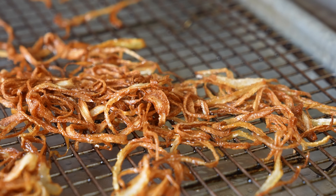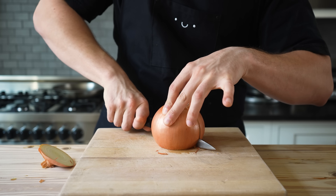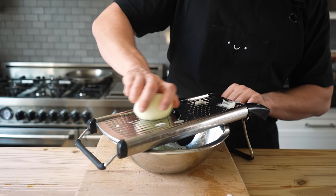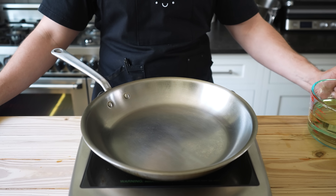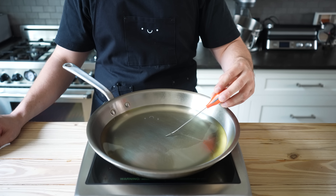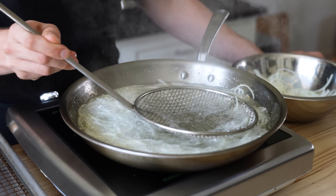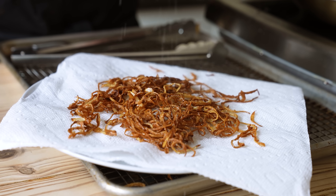Fried onion — seems like it doesn't belong, but it does. You'll need 1 and a half large yellow onions. Cut the top, slice in half, remove the root, peel, and slice a quarter inch thin — ideally on a mandolin so they fry evenly. In a 12-inch sauté pan, add 3 cups or 700 milliliters of vegetable oil. Heat over medium to around 325°F, then fry the onions in two batches, stirring occasionally until crisp, light, and golden brown. Drain on a wire rack or paper towel, season gently with salt.